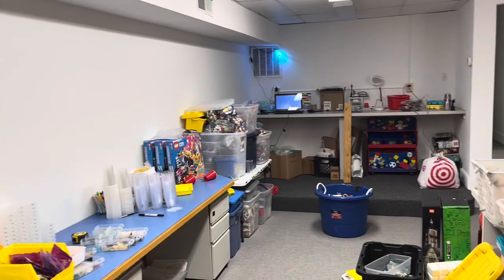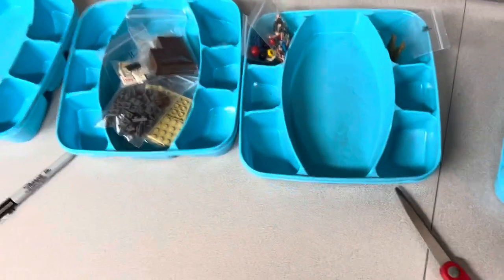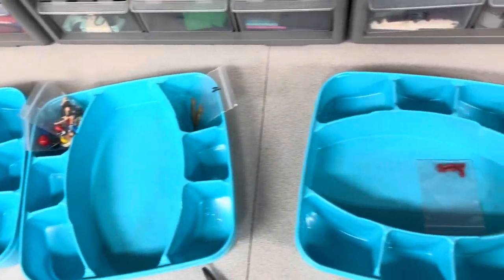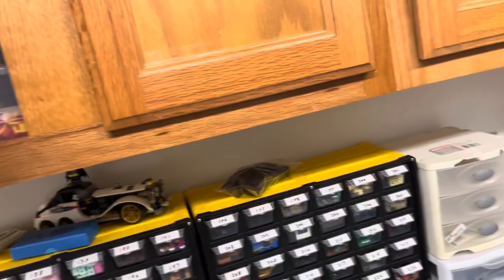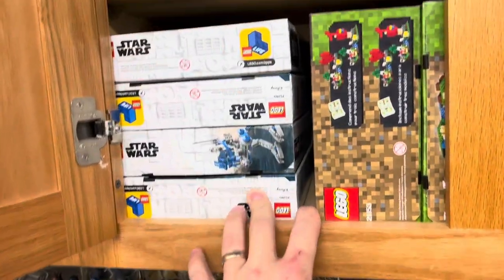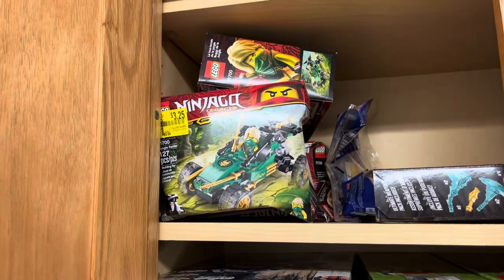Hey, JB here with another video. I am in the brick kiln once again and just got finished picking four orders. Nothing super special tonight. I'm going to pack those up in a minute. I think I'm going to part out some Star Wars sets or maybe some Ninjago sets because they're tiny.